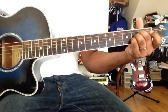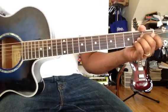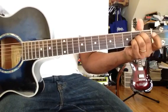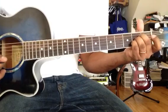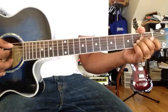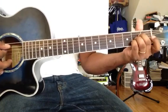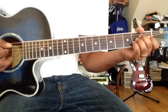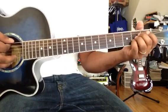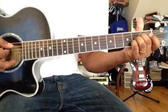The A major chord uses the 1st, 3rd, and 5th notes. The first string is open E. The root note is the same chord, and the A major is the 5th string open. You don't want to play the 6th string because the 6th string is E — so E is silent on A major.